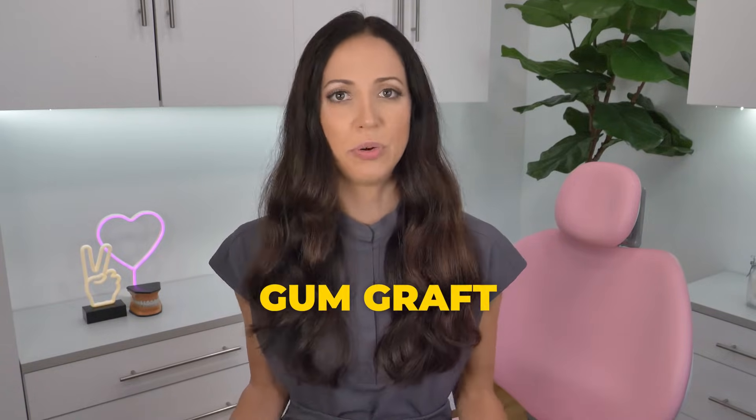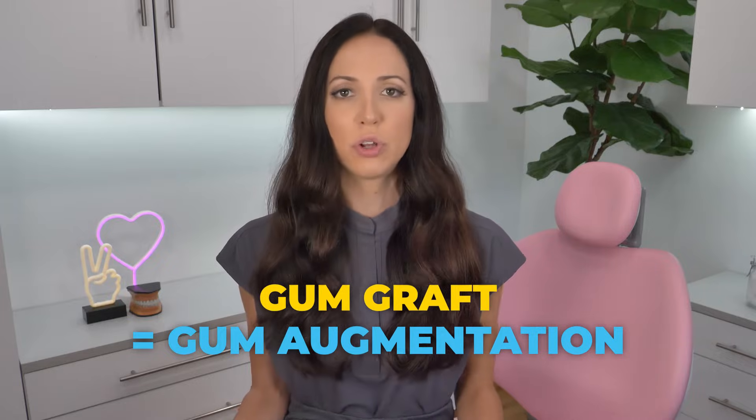My name is Whitney and I'm a dental hygienist here to talk to you and explain everything you need to know about gum grafts. A gum graft, or gum augmentation, is a surgical procedure where new gum tissue is grafted onto an area of your mouth where there isn't enough gum tissue. They take tissue from one area — usually your palate, the roof of your mouth — and move it to the area of your gums that needs it. It essentially rebuilds the level of the gums back to where it's supposed to be.